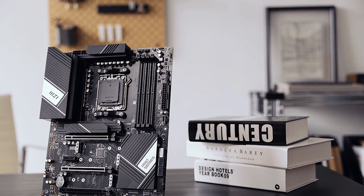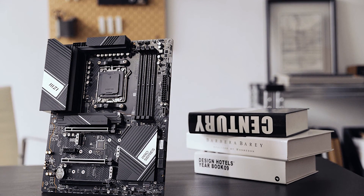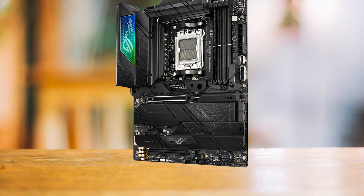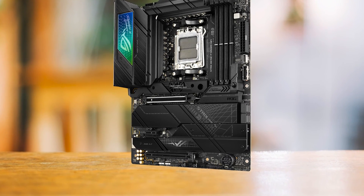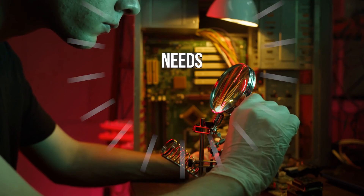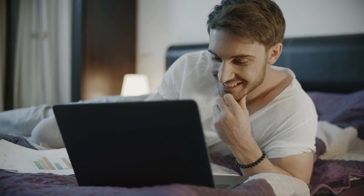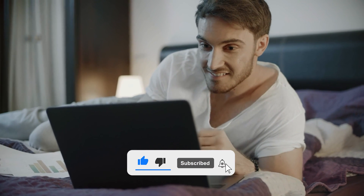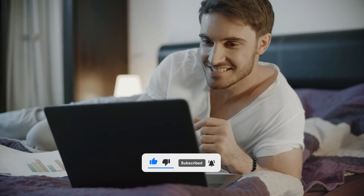And that's it. We've ventured through the realms of motherboards, from value-packed warriors to high-end beasts. The ASUS ROG Strix X670EF Gaming Wi-Fi climbed to the top spot today. Remember, finding the right motherboard is all about matching your needs, your budget, and your dreams. Tell me in the comments which one you'd pick for your Ryzen 9 7900X. I've got another awesome video for you right here — you don't want to miss it. Thank you for watching, and until the next one, stay awesome!